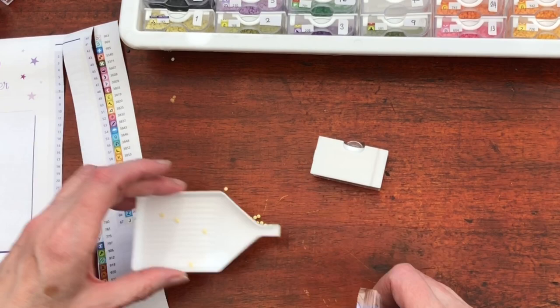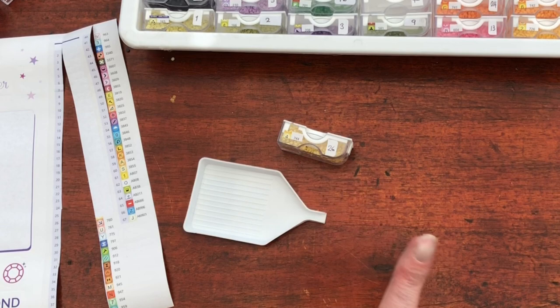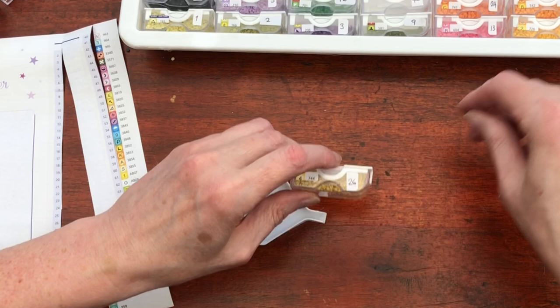There we go — so I've called this one vanilla custard, although with the really posh vanilla custard you get the black dots in don't you, from the vanilla pod. I'm making myself so hungry. 744: Pale Yellow. Pale yellow — yeah, it is a pale yellow. They're correct!